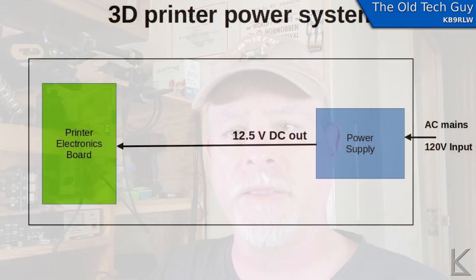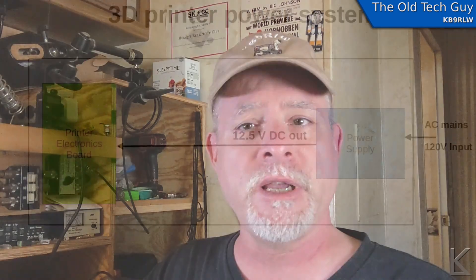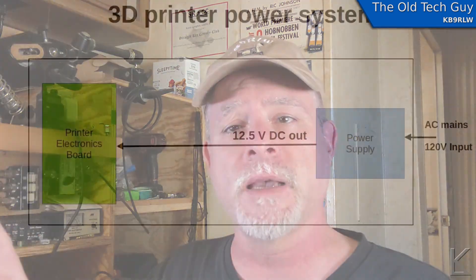So I want to convert the 3D printer to run off DC directly. Internally, the 3D printer has a power supply that takes the AC mains voltage and produces 12.5 volts DC that feeds the printer electronics. It's pretty straightforward. 12.5 volts versus 13.7 volts nominal from my solar setup — it's a little over a volt difference, but that's within tolerances and the printer electronics will handle that fine. What I'm going to do is parallel an external connector with the 12-volt bus in the printer so I can feed it 12 volts externally without using the power supply.